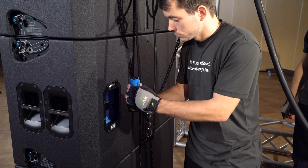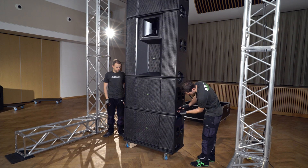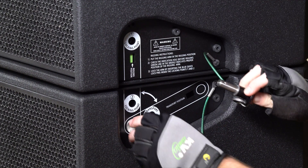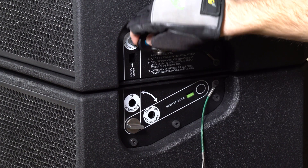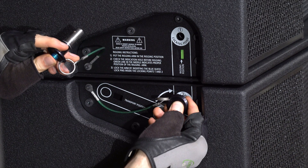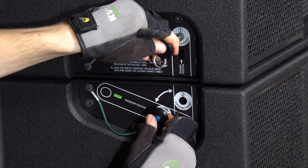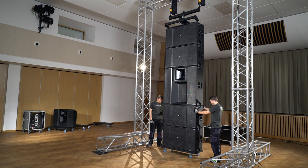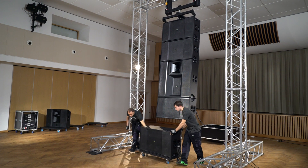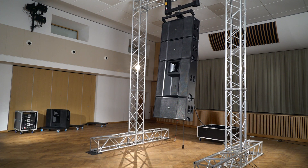Plug the final blue LK connector into the blue socket of the third VHD 8.10. Remove the quick lock pins to unlock the rigging arm of the very bottom VHD 8.10. Move this rigging arm by turning the silver knob to the transport position and lock it by inserting the quick lock pin into the transport locking point. Replace the push pin in the third VHD 8.10 — don't forget to do it on both sides. By raising the fly bar slightly you will be able to wheel out the remaining single VHD 8.10 for utilisation on the other side of the stage later in the process.